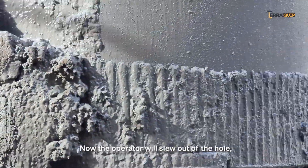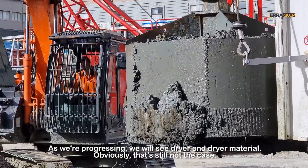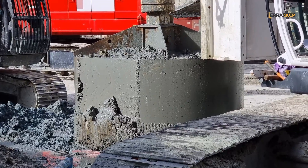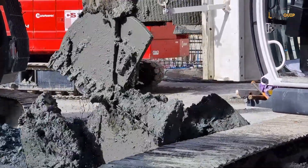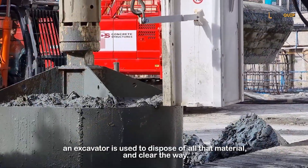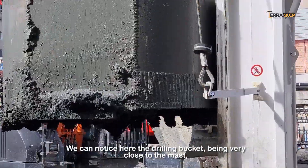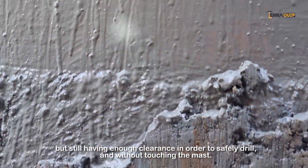Now the operator will slew out of the hole and will discharge again the excavated material. As we're progressing, we will see drier and drier material — obviously that's still not the case. As the operator is discharging the material, an excavator is being used to dispose of all that material and clear the site. We can notice here the drilling bucket being very, very close to the mast but still having enough clearance to safely drill without touching the mast.